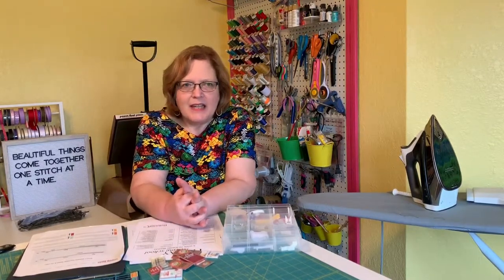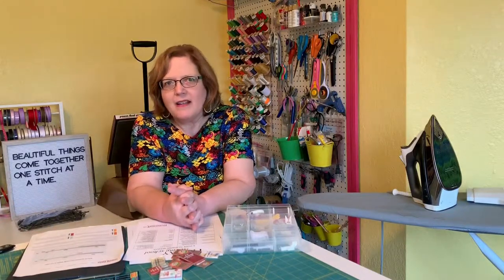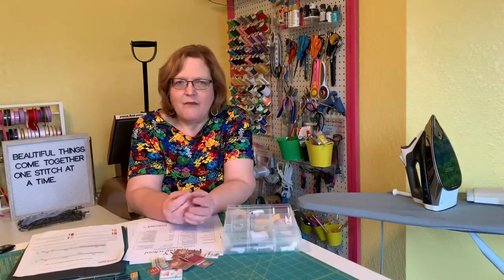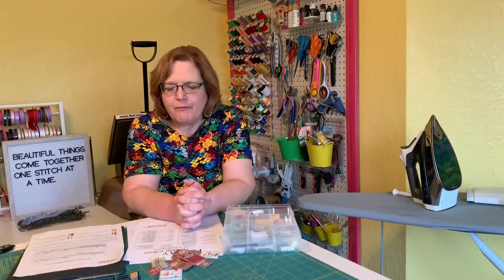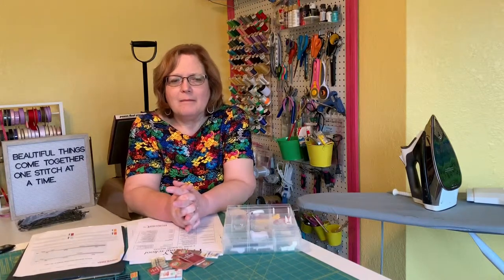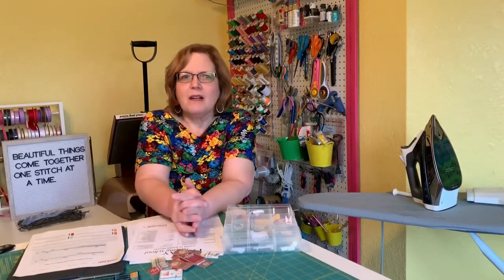A size 70 or 10 needle is for silky apparel fabrics like silky polyesters, silks, and some rayons. An 80 or 12 is the most common size — that's your workhorse, working well on quilting cotton and anything of that mid-weight. A 90/14 is a mid-weight to heavy needle, used for silk dupioni, corduroy, and some lighter weight trouser fabrics like gabardine.